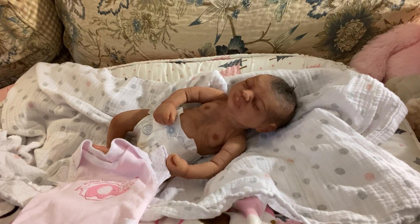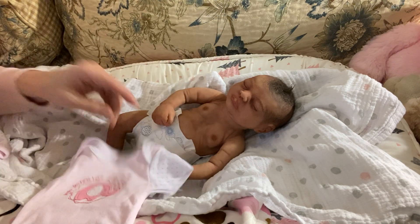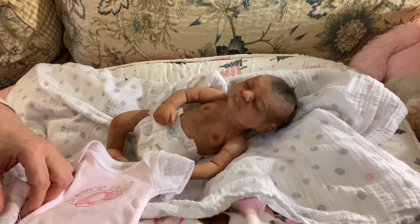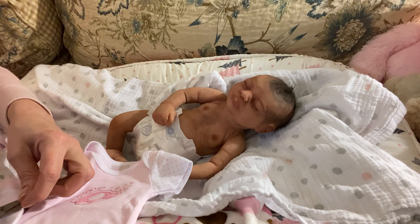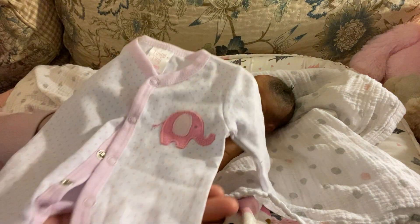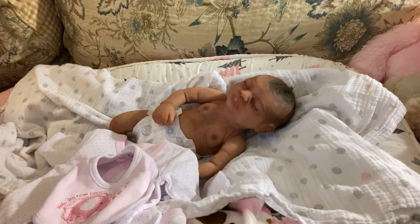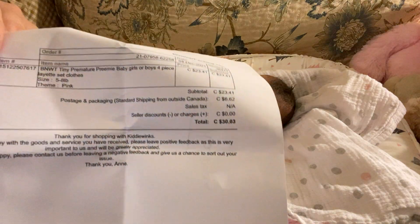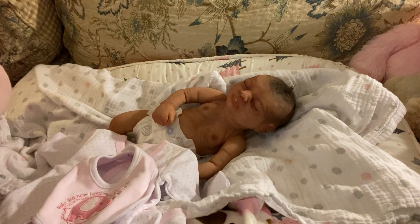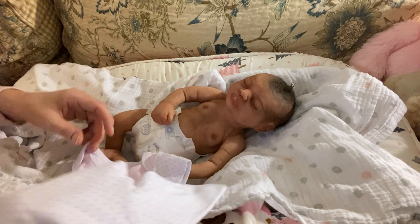This is a four-piece set. It comes with this undershirt, these little tiny mitts, an elephant sleeper, and an elephant bib. This was one of the four items I bought from Kitty Winks. So this little girl is going to get a brand new undershirt on and I am going to go over her head.